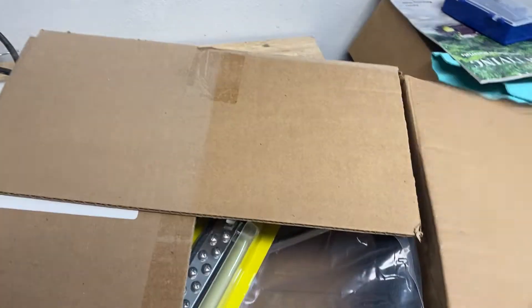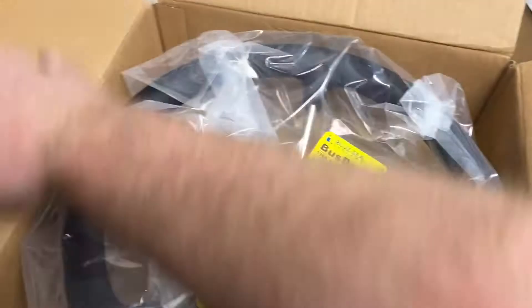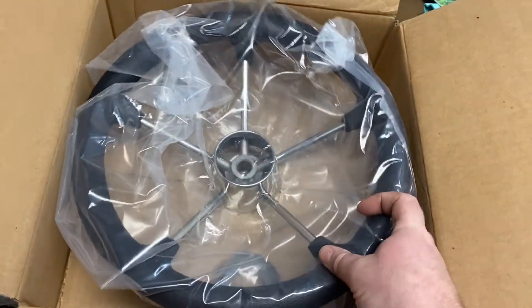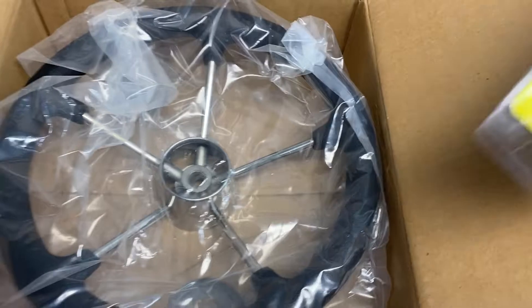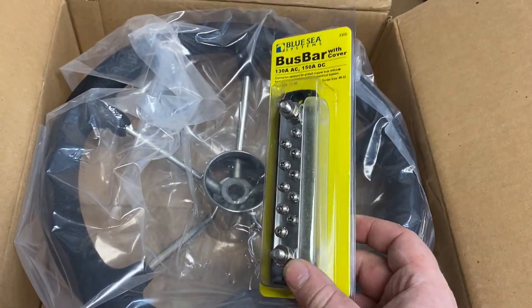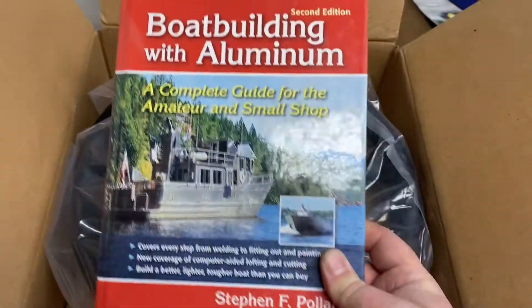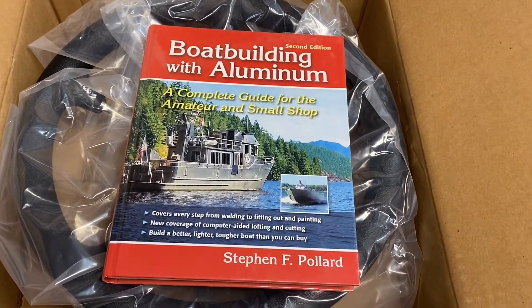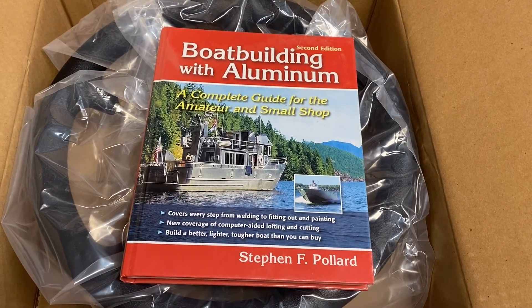Here's the steering wheel I got for my boat. I think that thing's gonna look awesome. Here's a bus bar for running some electronics. If you guys want to know about boat building, this book right here is pretty much the step-by-step guide to everything you ever wanted to know and more.